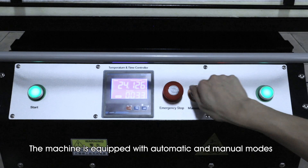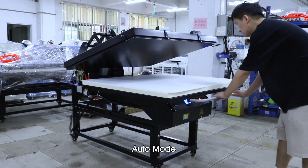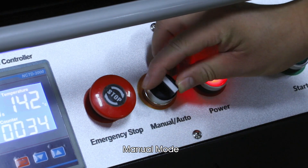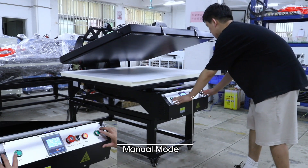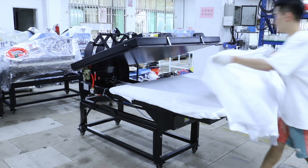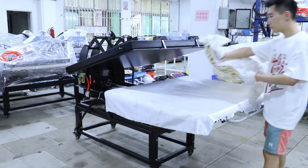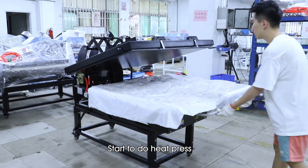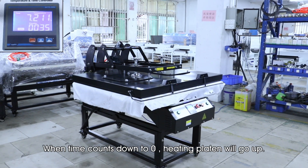The machine is equipped with Automatic and Manual modes. Pull out the lower plate and place the fabric. Place the sublimation paper, then start the heat press. When the time counts down to zero, the heating plate will go up automatically.